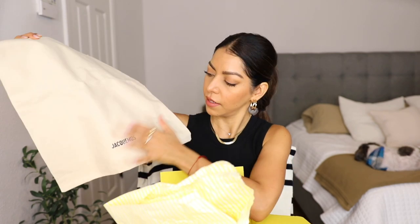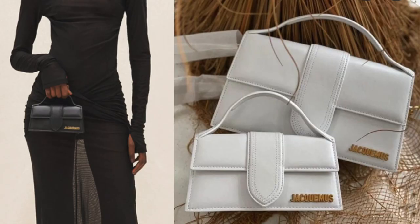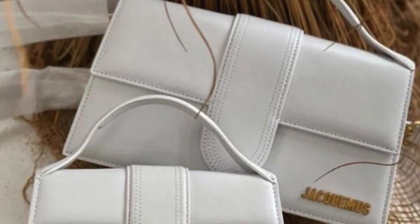It does come with a dust bag. As you can tell from the title, this is the Jacquemus Le Grand Bambino leather bag. They also have a smaller version, which is super cute — I was debating between the small one and this one — but a lot of girls in YouTube reviews said the phone didn't fit in the smaller size, so that's why I went for the bigger one.